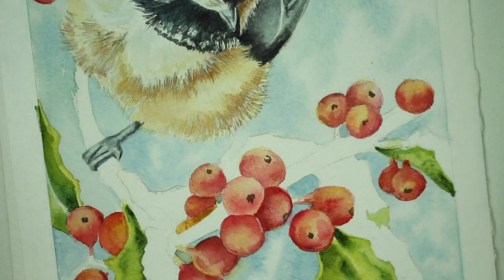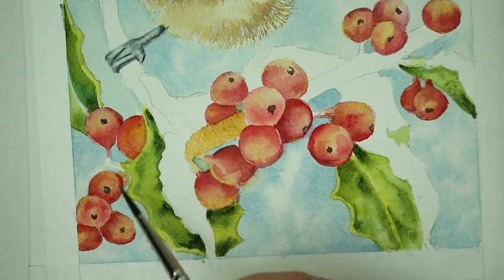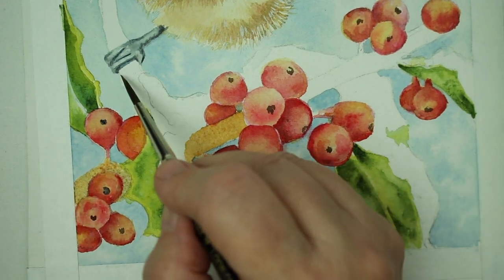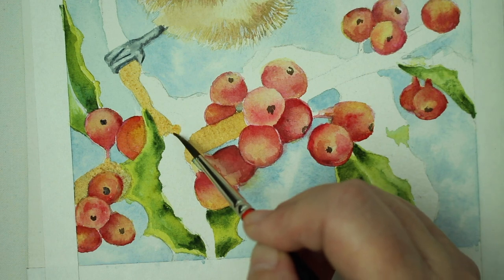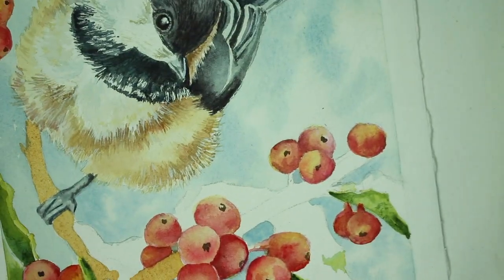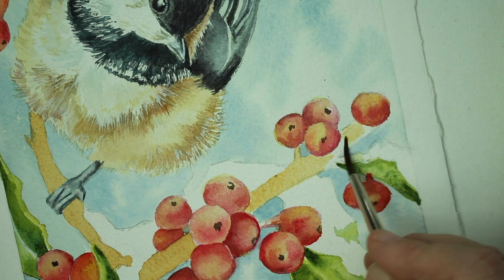Now we're going to work on the stem of the branch of the holly tree. We're just going to add a watery mix of burnt sienna and cover each stem and branch with the burnt sienna. We're going to let this layer dry completely before doing the next layer, but we're going to get all these stems and branches covered with the burnt sienna first — that's going to be our underpainting. We're carefully painting around where the snow drifts have landed on the holly. This is just a really watery mix of the sienna, and then we're going to let that dry completely.